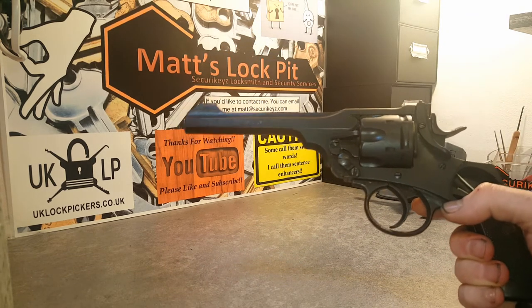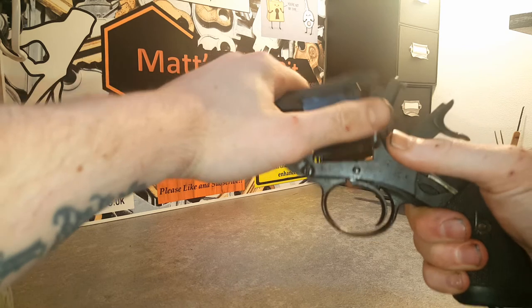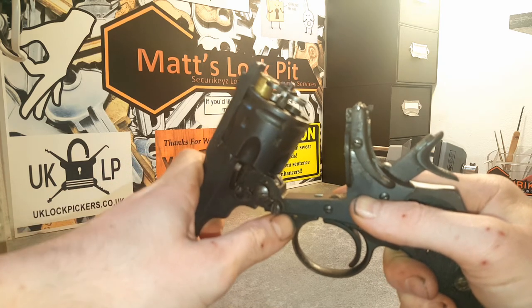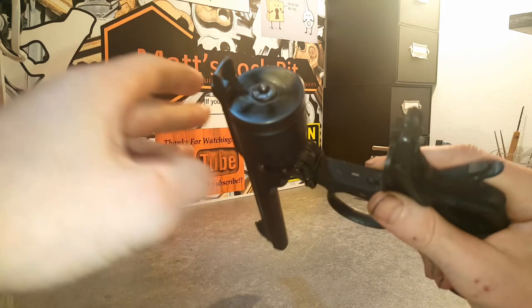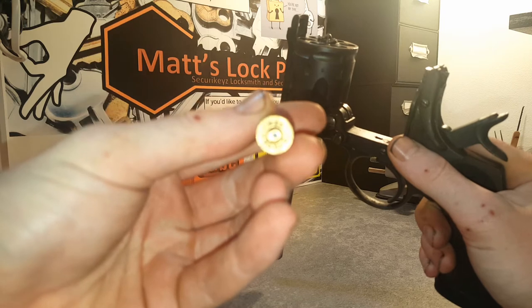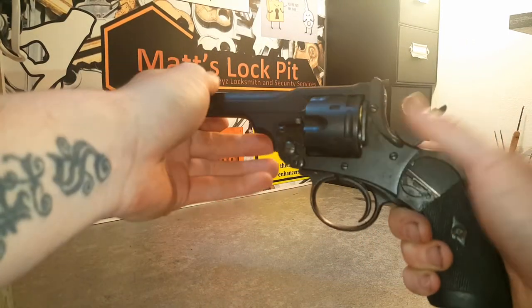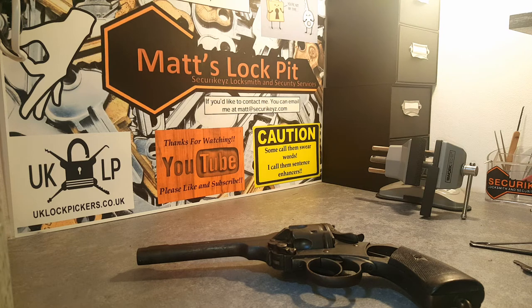It's a Webley Mark VI revolver, service pistol. It's a break-top revolver, which means when you break it you activate an extractor. So when you push it - normally you'd be doing this fast - the bullets would pop out like such, emptying all the cartridges out of the cylinders. This bullet's nothing to worry about guys - this is an inert bullet, purely for demonstration and size purposes. The Webley Mark VI were introduced in 1915, so a very old piece of history we've got here.